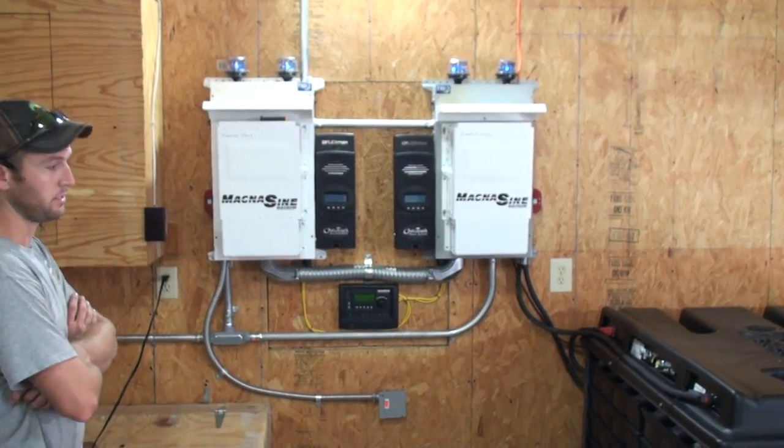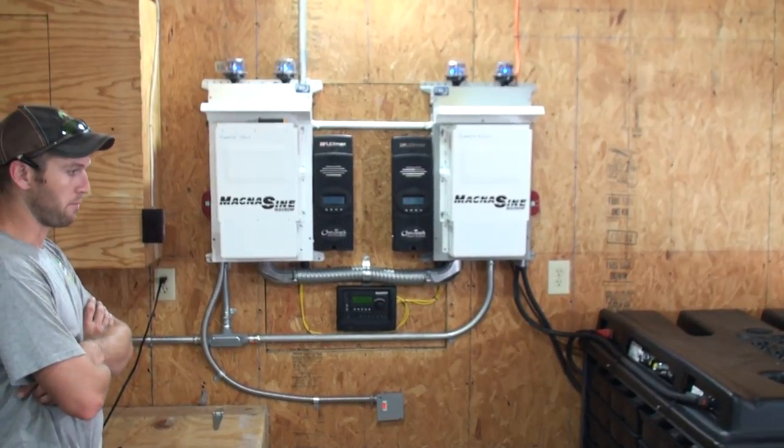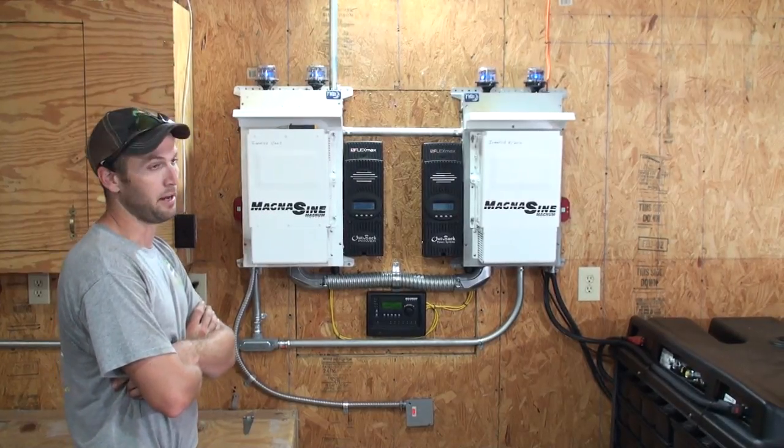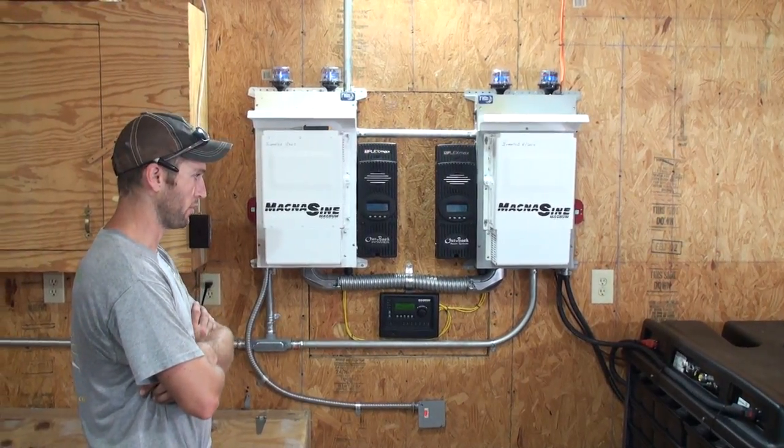It can take the abuse where lead acid can't. It can be out in cold environments, it can freeze — you do lose capacity like a lead acid battery in a colder environment — but it can handle it. It's really pretty versatile.